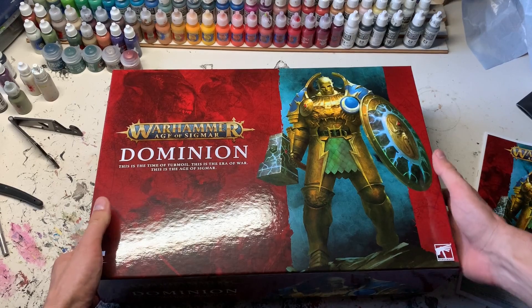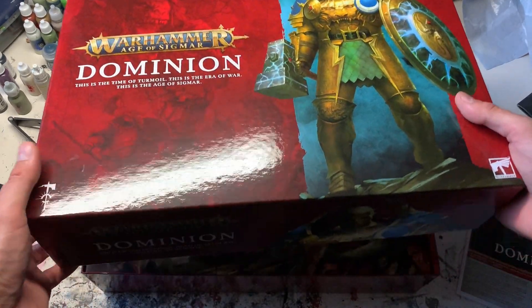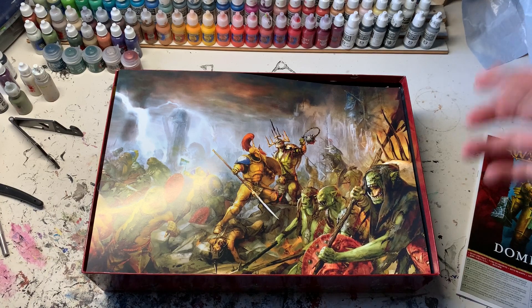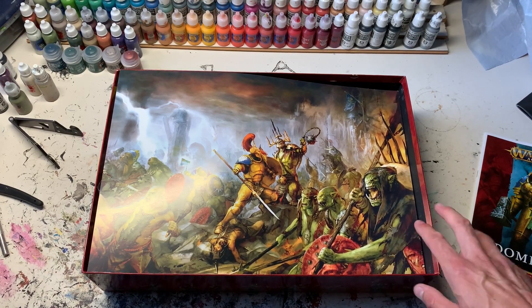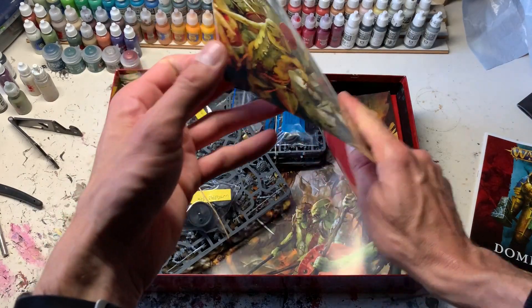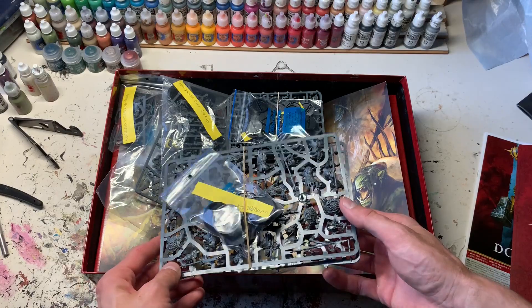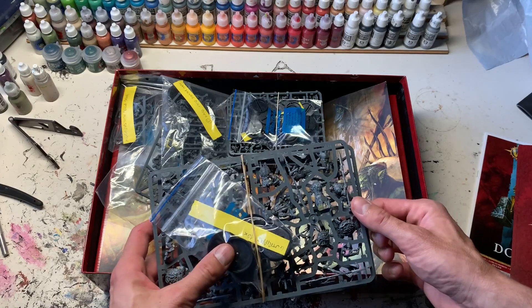Yesterday I started working on the Dominion set, setting aside the sprues I want to do first and the ones I'm not planning to paint. I decided to go for the Stormcast Eternals since I painted all the Stormcast from the previous two starter sets and I like these new ones a lot. I was never really a Greenskins fan, so I'm not painting the bulk of the goblin figures — I've clipped those sprues off and packaged them up for eventual sale.